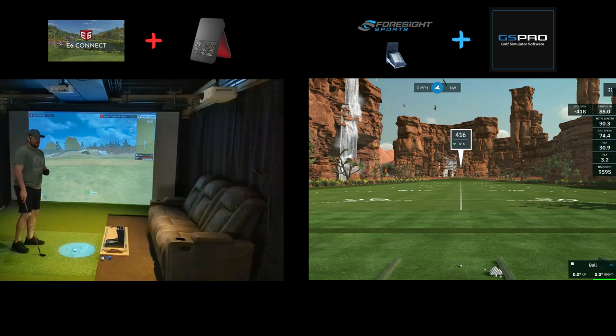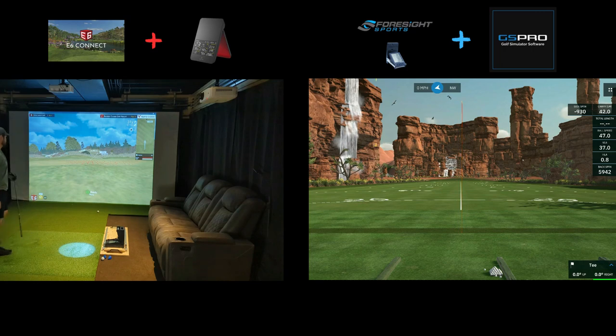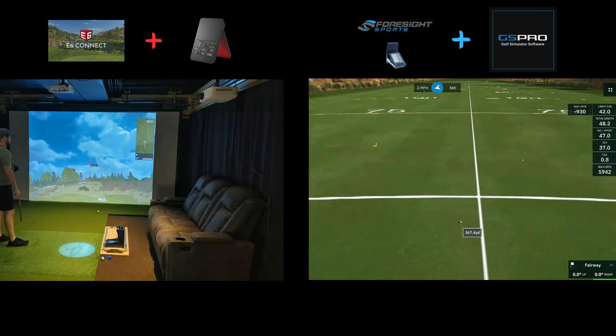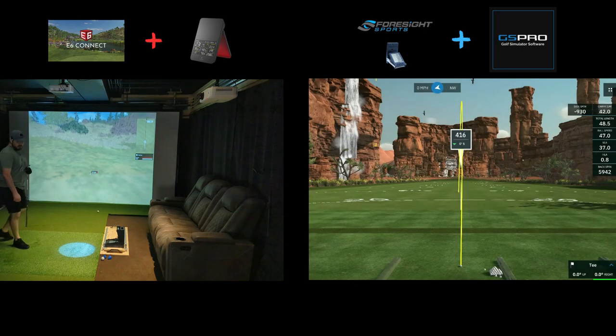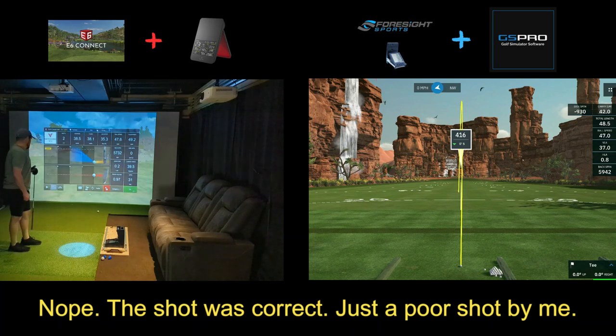We've got about 31 yards — probably just do a little bit of a quarter swing with my 60 degree and see if we can get it in there close. Wow, that definitely felt like it flew a lot further than it was supposed to. I'd be curious to see that one on GS Pro to kind of see where it went.